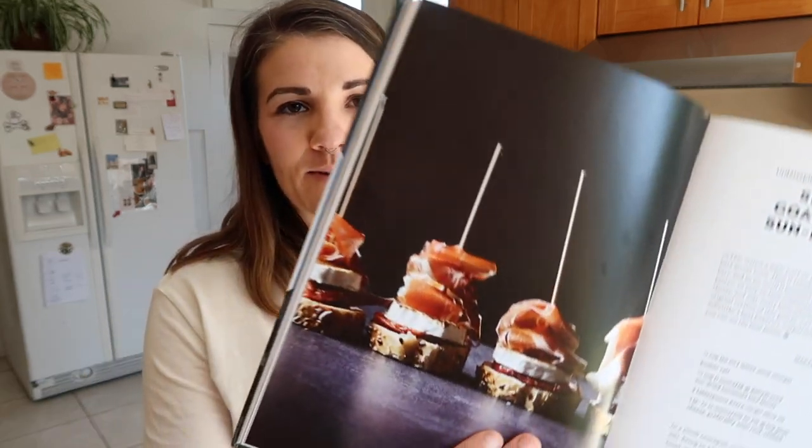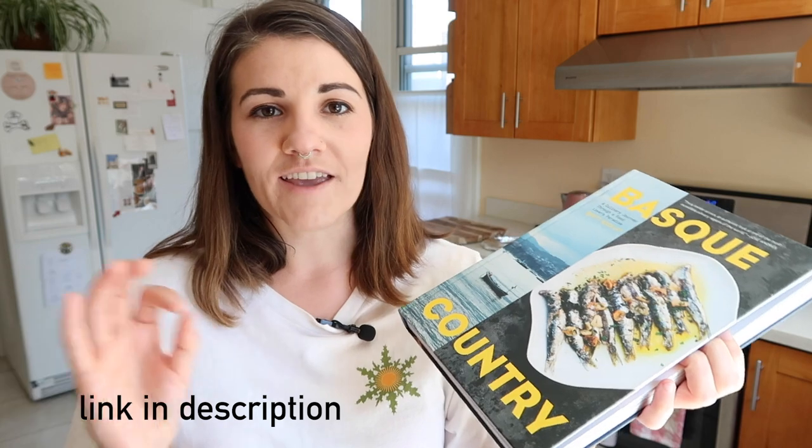The pincho we are trying today is Spanish ham, goat's cheese, and sun-dried tomatoes. This cookbook has some phenomenal photos, and the pincho section has a whole history and background on what a pincho is and how pinchos became such a phenomenon in Basque cuisine and Basque culture. I chose this pincho because I'm not the biggest fan of seafood — a lot of pinchos have some sort of seafood — and I hate olives. But I love goat's cheese, I love sun-dried tomatoes, and I love ham.